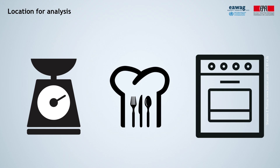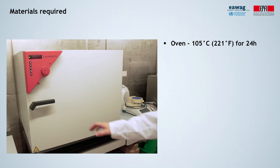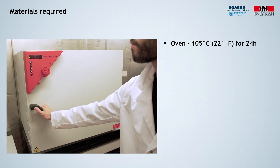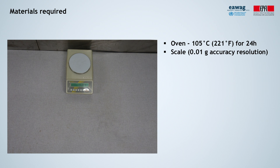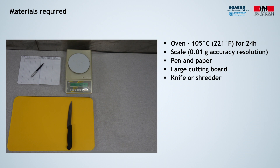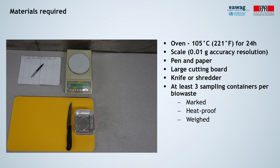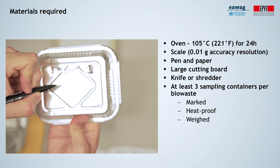Just make sure you clean it properly afterwards. For the analysis you will need: an oven which reaches approximately 105 degrees and which can run continuously for 24 hours; a scale with an accuracy resolution of at least 0.01 grams to measure the samples before and after drying; pen and paper; one large cutting board; a knife or a small shredder to chop the waste into small pieces; and at least three small sampling containers per biowaste type. Mark each of them with a number or a code so you can identify them.